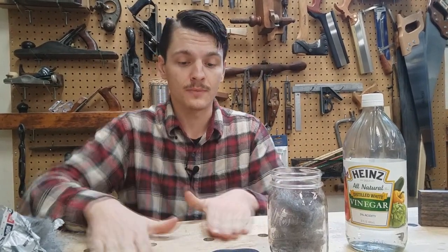Just kind of eyeball the amount. There are ways to tell after a week if it's ready: if it smells strongly of vinegar, you need more steel wool. If there's still steel wool but no vinegar smell, you need more vinegar. If there's no smell and your vinegar is gone, your Iron Dye is absolutely perfect.